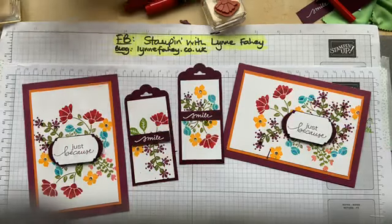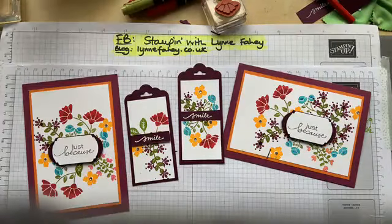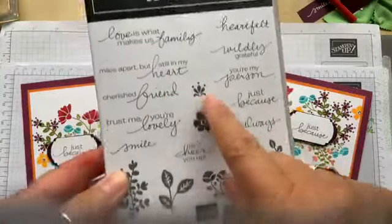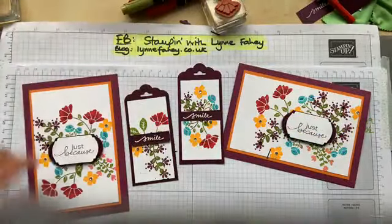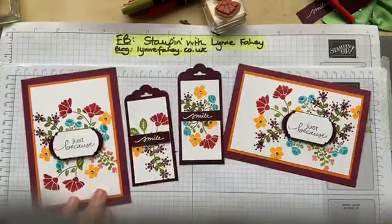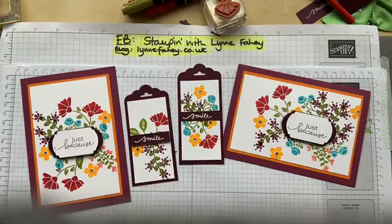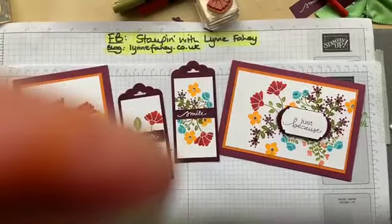That stamp set is called Lovely You — it's £22 on page 22 of the annual catalogue. I've used every single one of the flowers it comes with, or what you might think of as leaves. I'm really pleased with them — as soon as I saw it in the catalogue I thought I must have it. I'd love to do it with completely different colours and see how that goes. So that's my portrait and my landscape — same stamp set, two very different results.